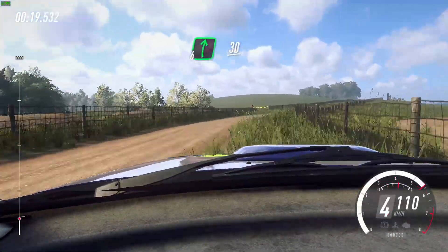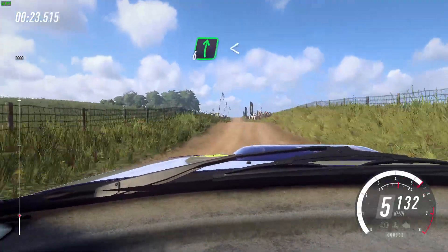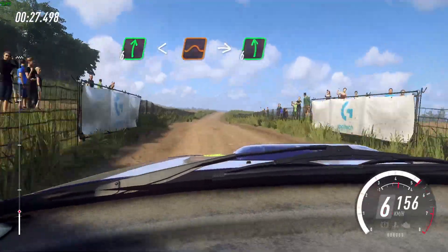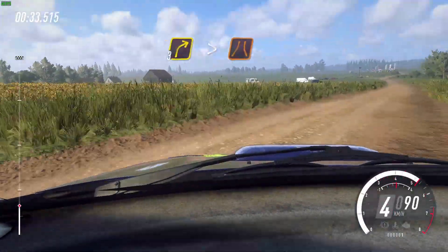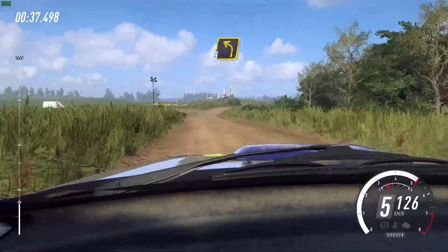Six right. 30. Flat crest, to flat jump. 50. Six right to the crest long, opens over jump, into six left, into slow turn three right, tightens narrow, into three left of a jump. 30.